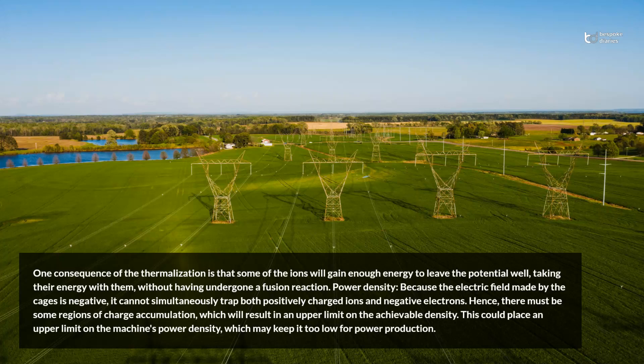Power density: because the electric field made by the cages is negative, it cannot simultaneously trap both positively charged ions and negative electrons. Hence, there must be some regions of charge accumulation, which will result in an upper limit on the achievable density. This could place an upper limit on the machine's power density, which may keep it too low for power production.